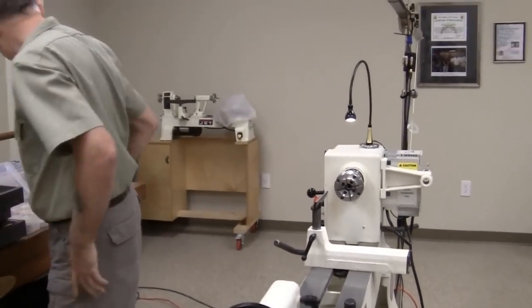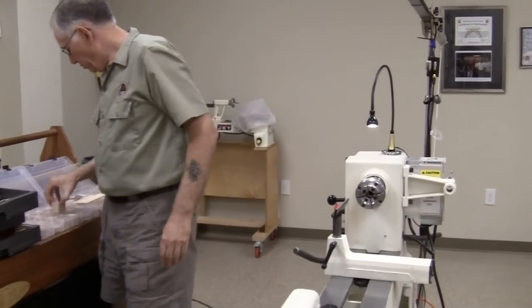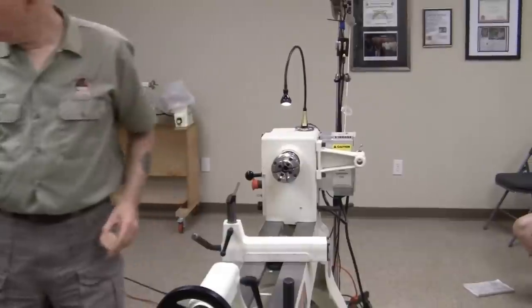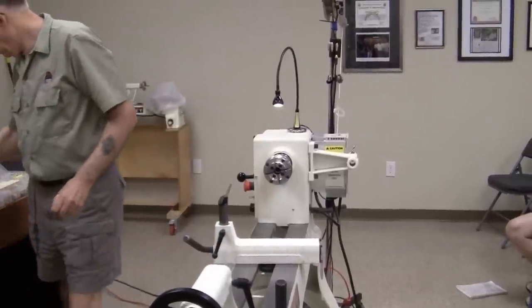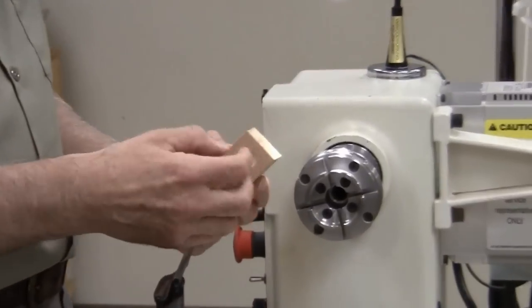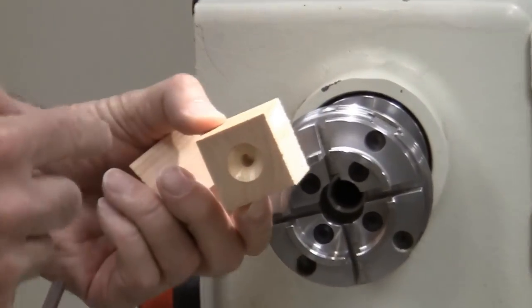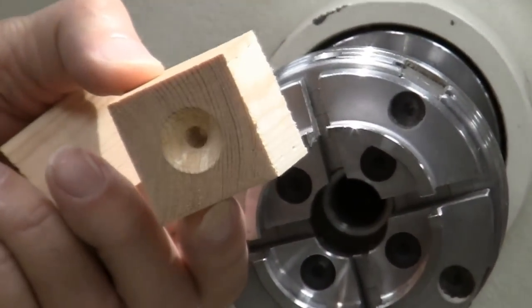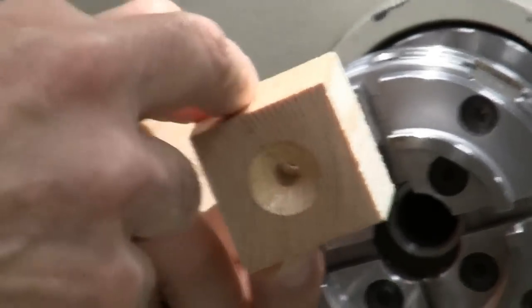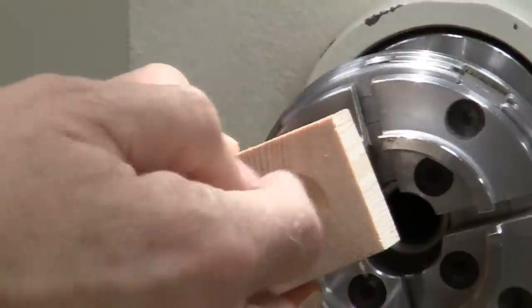On with the show. We start out with the body. I'm going to drill the hole halfway through — the reason I don't drill all the way through is because the drill bit doesn't necessarily come out centered on the other side. So I come in from one end, drill halfway through, make the cone, flip it over, drill from the other end, and make the cone.